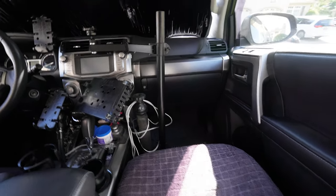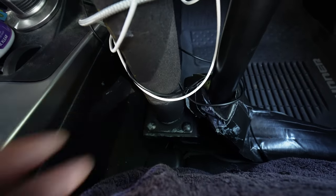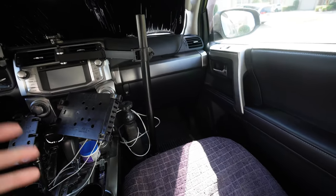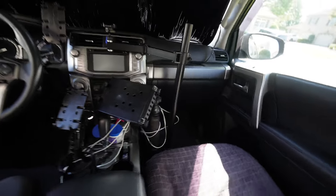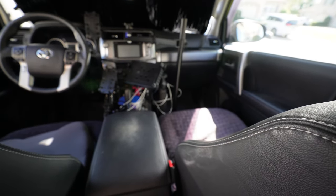I can replace this bolt right here — take that one out and put the bolt to attach it up through there. That way it's right next to the thingy for the ram mount and it won't be in the way at all. So I'm going to do that now.